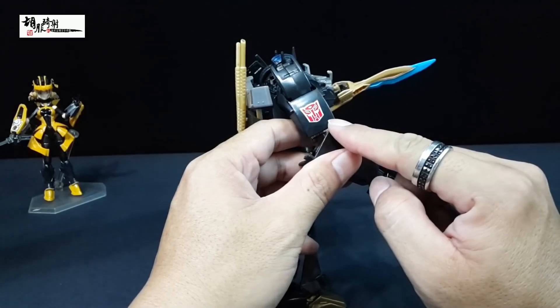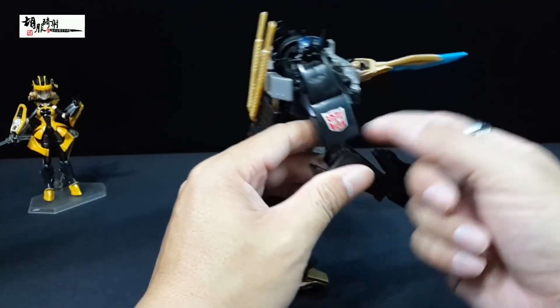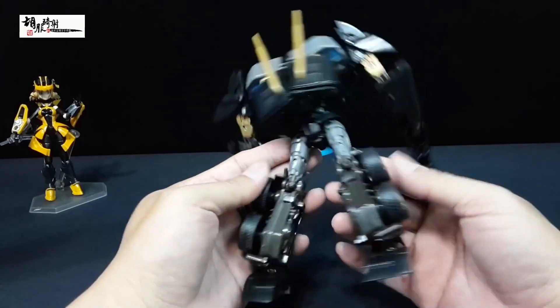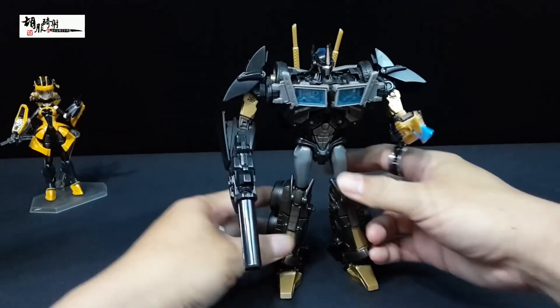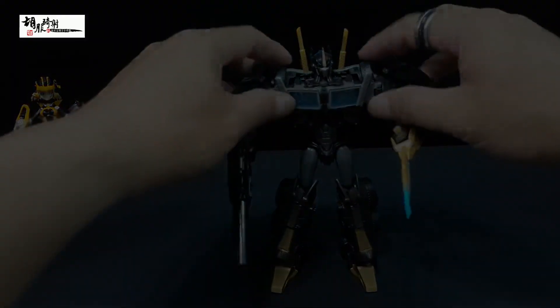这款玩具的标志是博派而不是狂派，毕竟它是Dark Guard，并不是Nemesis Prime。背后几乎没有什么背包，可以忽略。机身上金色的轮框在黑色机身上有另外一种特别的美感。人形态非常漂亮，接下来示范First Edition Optimus Prime的变形。